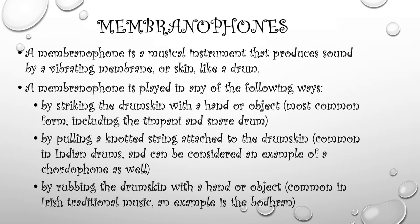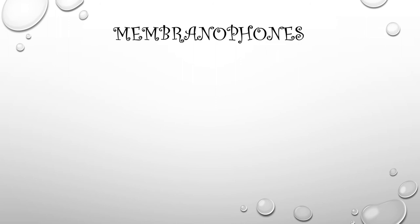There are other types of membranophones, though. You can pull a knotted string attached to the drum skin, which is common to Indian drums and can also be an example of a cordophone, which we'll be talking about in a few moments. Or you could rub the drum skin with a hand or object, which is common in Irish traditional music — for example, the bodhrán.